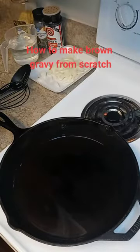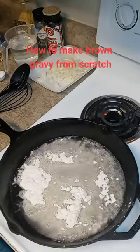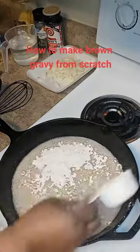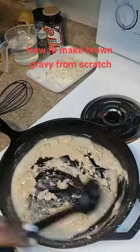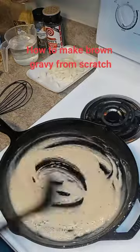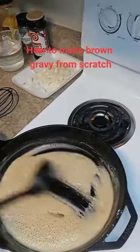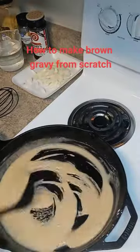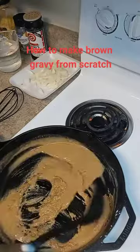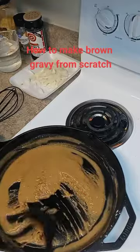Coat the bottom of your pan with oil. Once it's hot, add your flour — the more flour you add, the thicker your gravy will be. Keep stirring and letting it sit so it can get darker. Just let it sit, stir, let it sit — keep doing that for about five to ten minutes depending on how high your burner is; the quicker the flour will burn or brown.